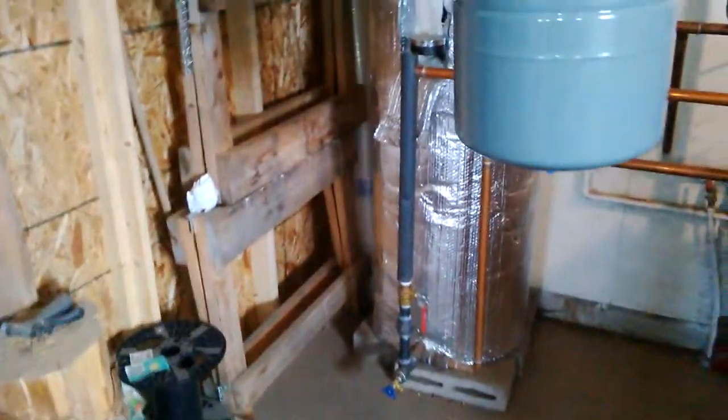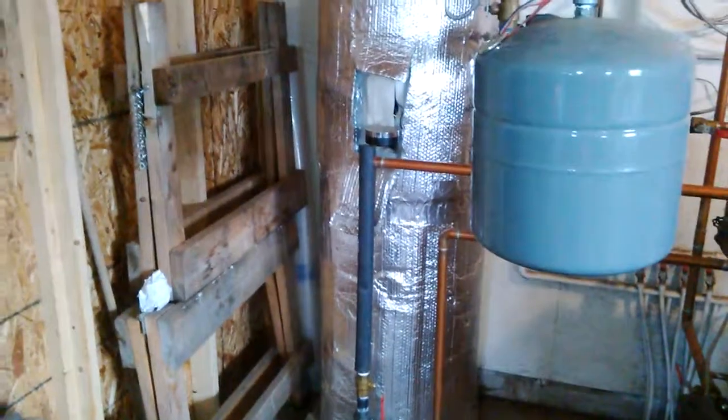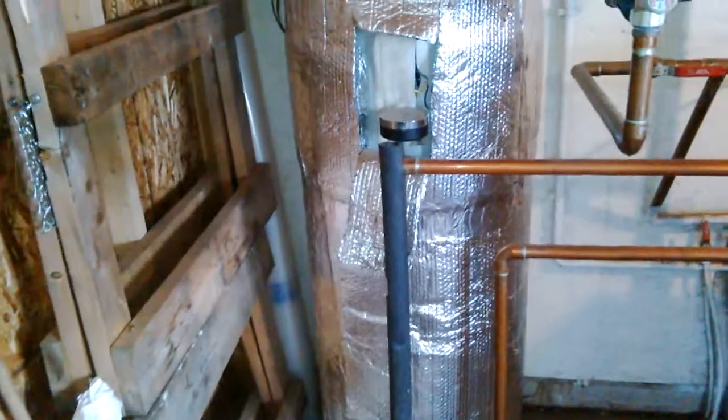Generally I have about five, six, seven, eight degrees difference between my tank and my aquastat. So I have it turned up to 165, which means I can store about 150–160 degree water in there. It works really well.